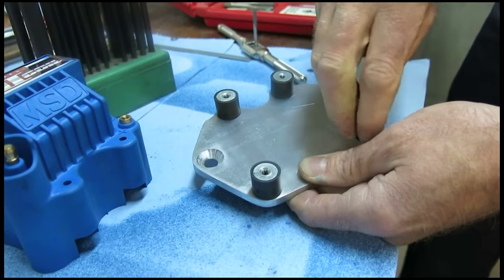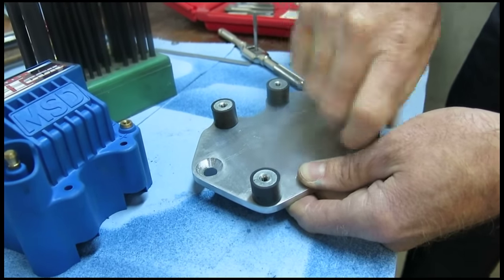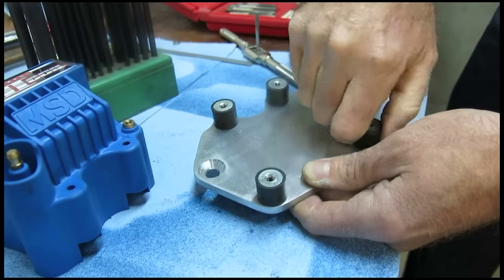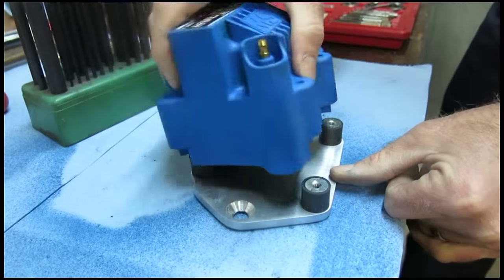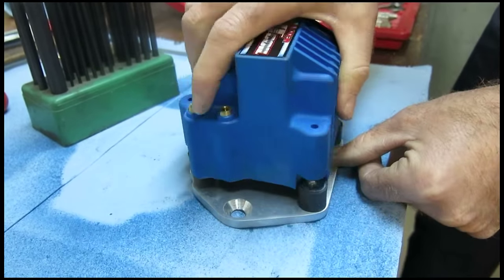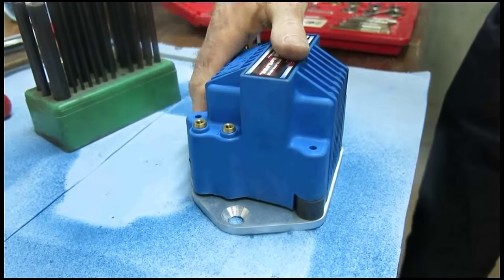We're going to thread all four of these isolators on here, put in our mounting bolts, and this thing is ready to go on the car.